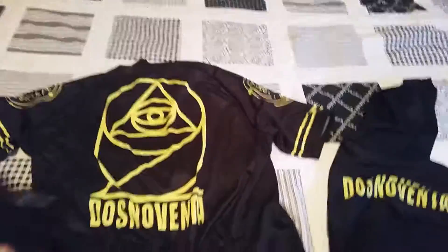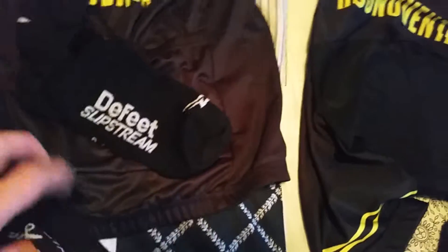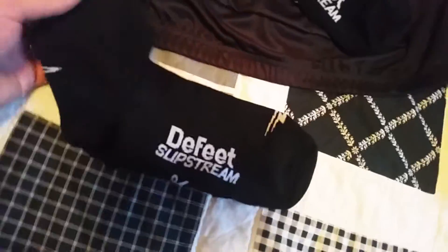One more thing — I did pick up these guys as well. These are Defeat Slipstream Over Socks, for over the shoes when it's warm. They don't come with pre-cut holes in the bottom. They come with a handy little cut-here line, so you just put them on over your shoes, find out where your cleat sits, and that's where you make your cut. No fraying or anything — it just rolls in on itself. Good to go.